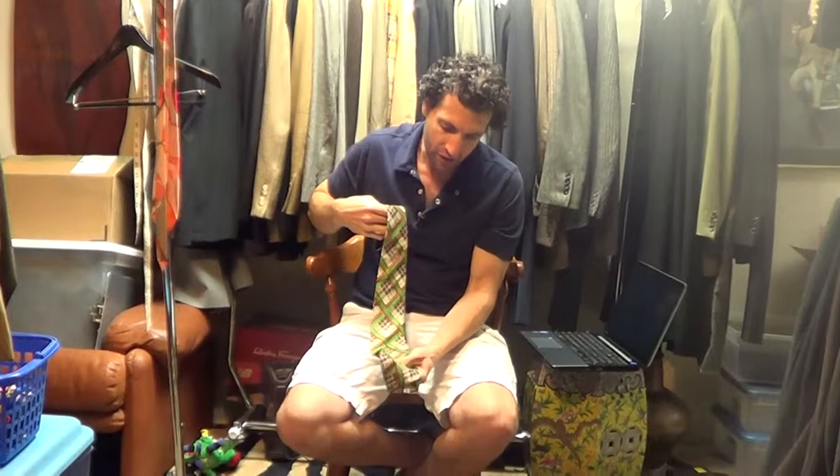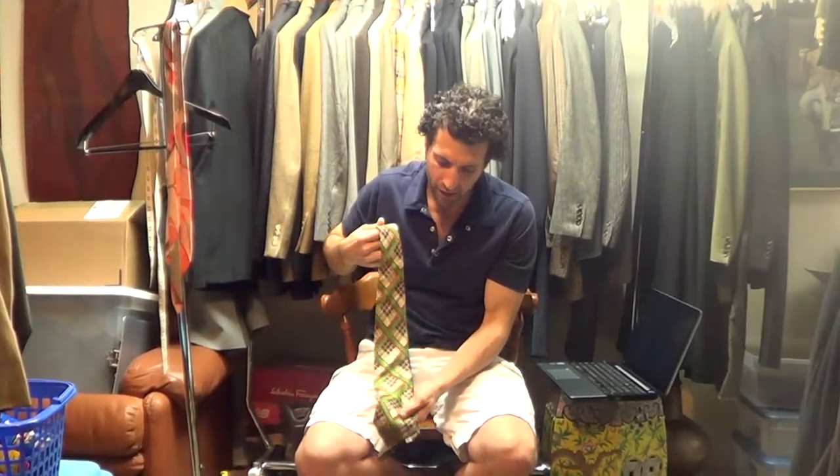It's got great colors. It's a lightweight silk. It's a printed pattern, not woven.